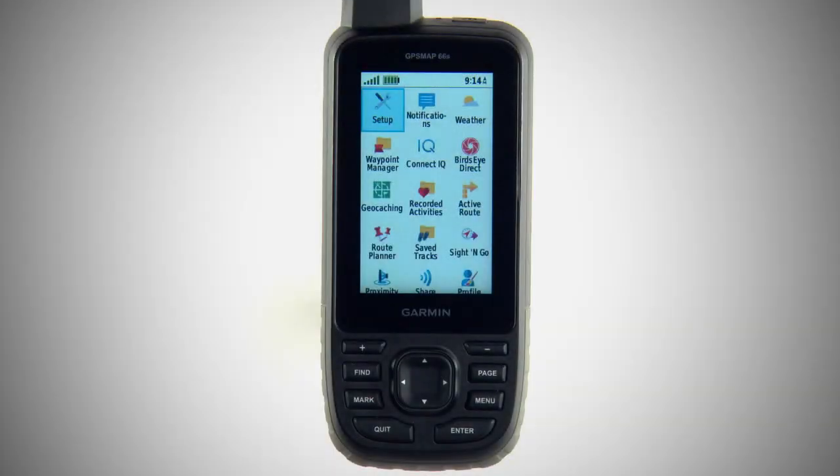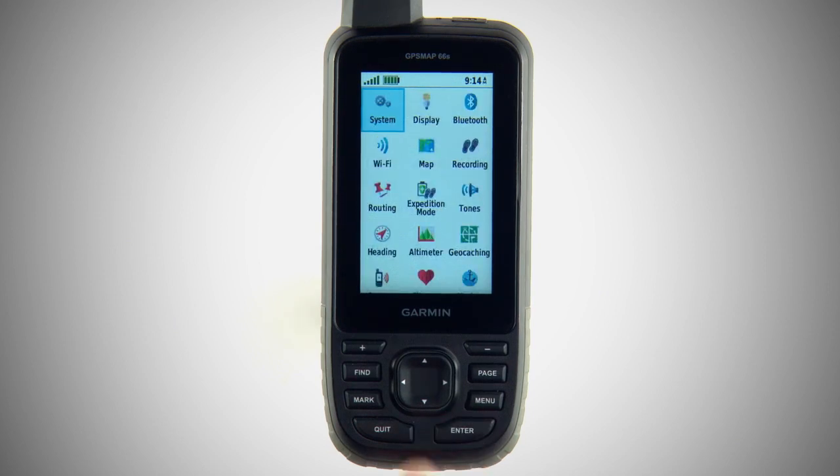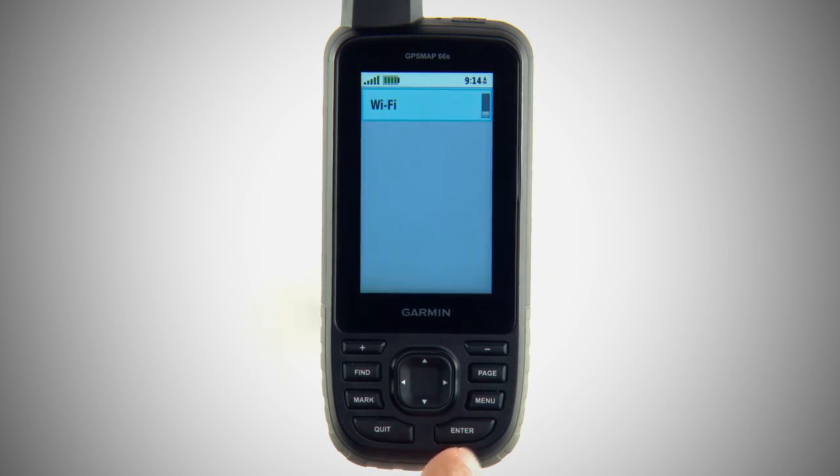You'll need to find a Wi-Fi connection. From the main page on your device, select the Setup icon, then Wi-Fi, then Add Network.